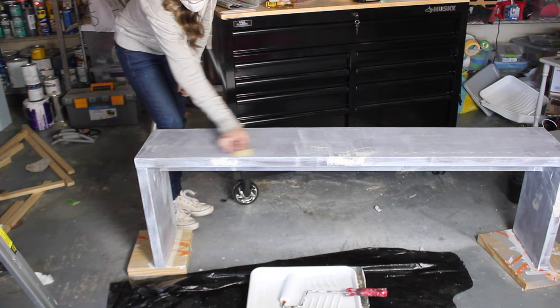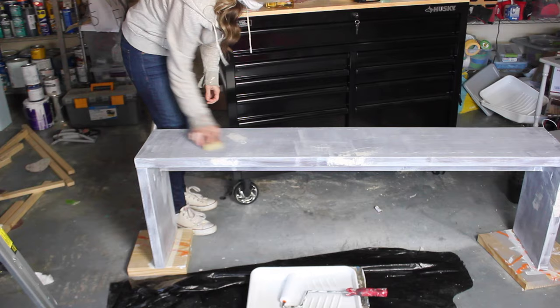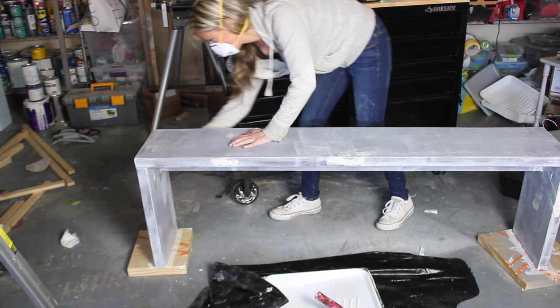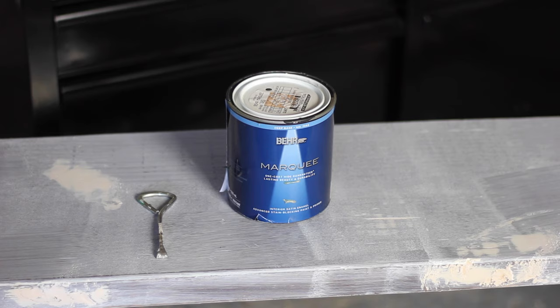After my primer has dried I come back in with my sanding sponge and lightly sand the whole thing. You just want to buff out any brush strokes or roller marks or sand off any drips, but you don't want to sand the primer off — just a light pass with the sanding block should suffice. Then I go back in with my tack cloth and remove all of the dust.